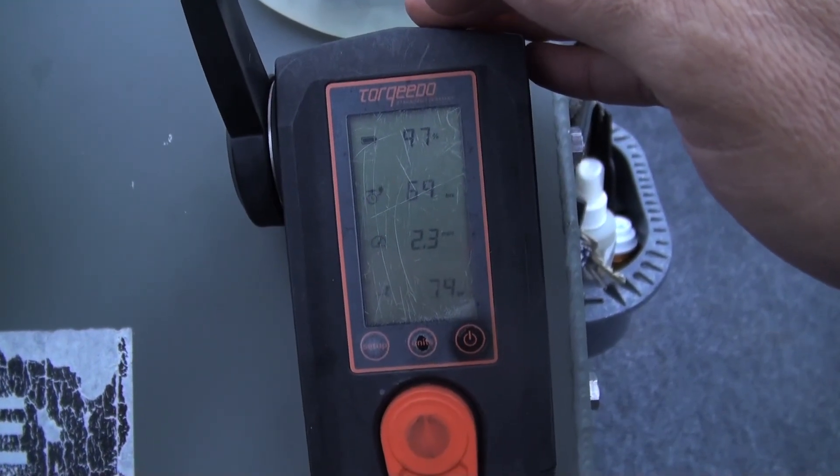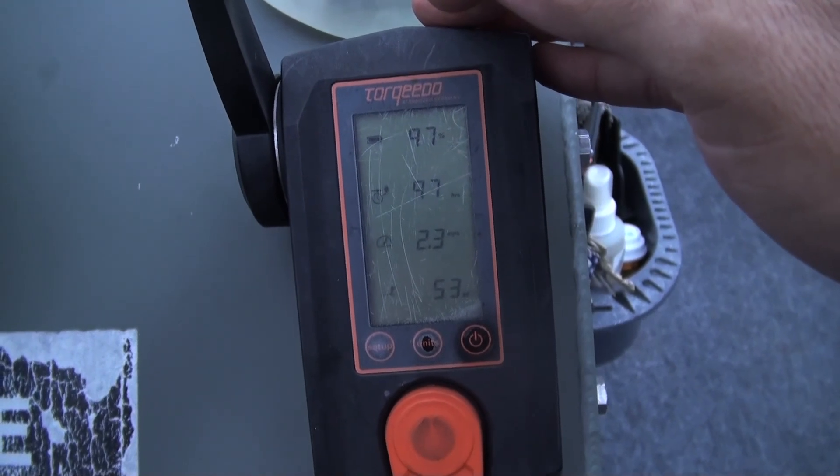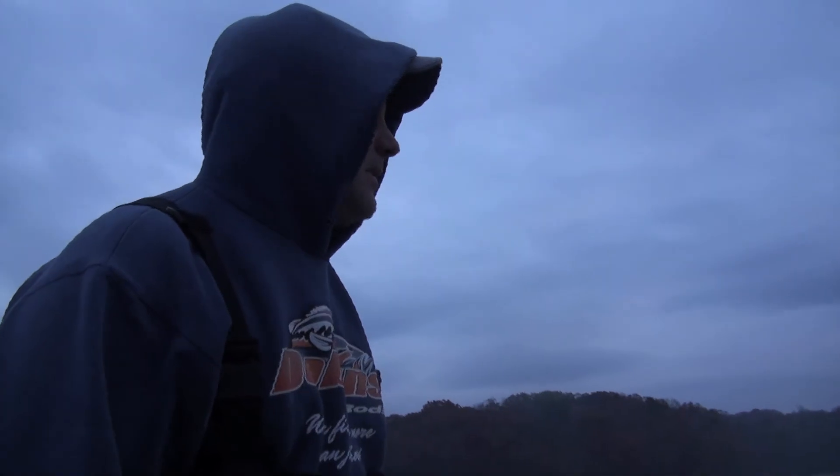Keep thinking about 2.7 — Super Shad wraps at Lock Raven. That's the specific speed for trolling: 2.7 miles an hour, 140 feet back, running 19 feet of water.